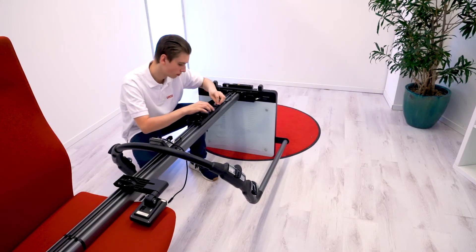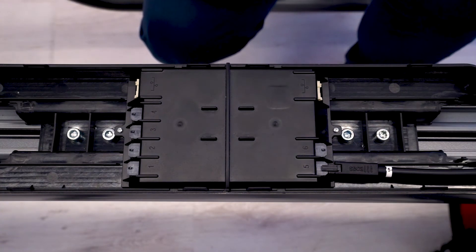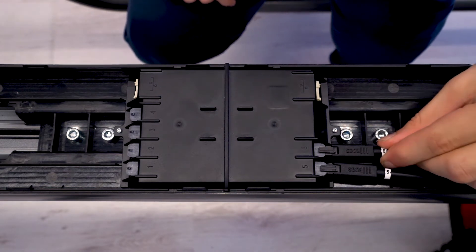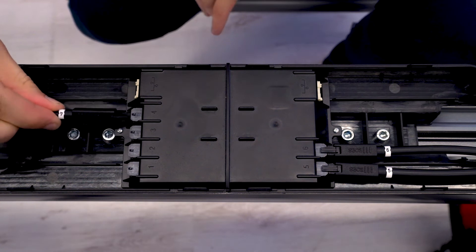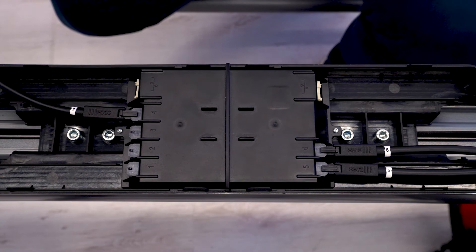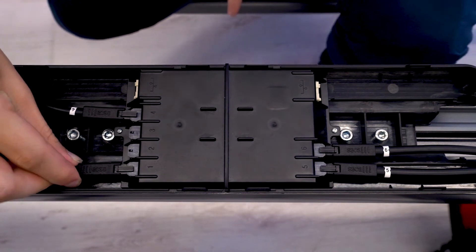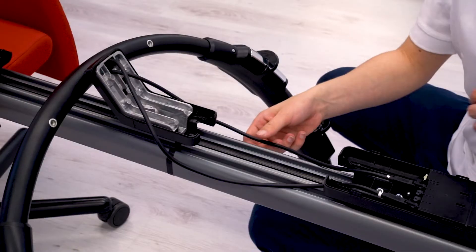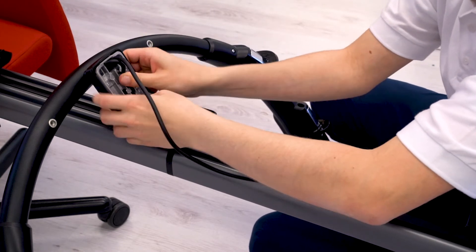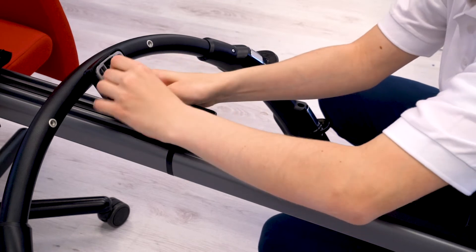Connect the cable originating in the platform and labeled 5 to socket 5 in the BIA box. Connect cable 6 from the platform with socket 6 in the BIA box. Connect cable 4 from the handrail to socket 4 in the BIA box. Connect the cable from the handrail labeled 1 into socket 1 in the BIA box. Route the cable away from the BIA box so that no tension is applied to the connector on the BIA box. Carefully stow excess cable in the handrail.